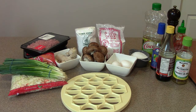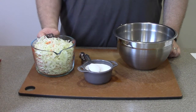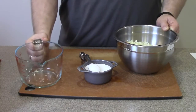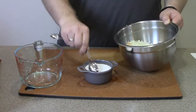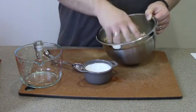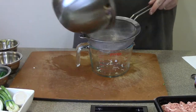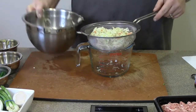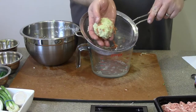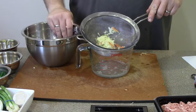We're going to start by wilting our cabbage — it takes about half an hour, so do this first. Take the cabbage, put it in a bowl with a tablespoon and a half of salt, mix it, and set it aside. Once it's done, remove as much water as you possibly can. You should be left with about a cup of pressed and drained cabbage. Wipe out your bowl and you're ready to assemble the filling.